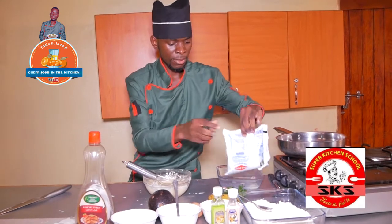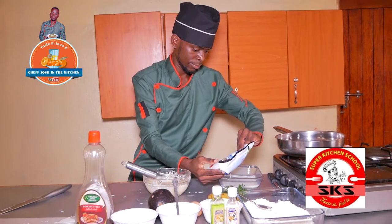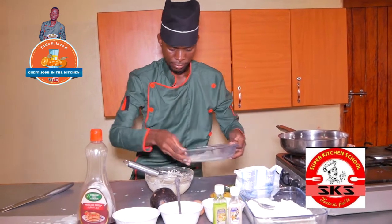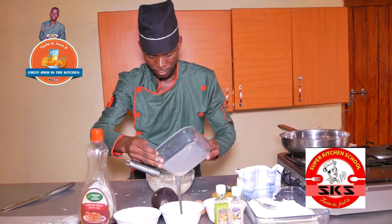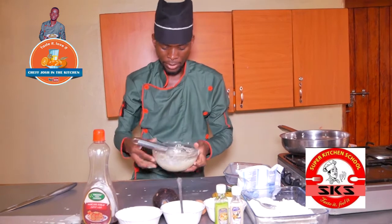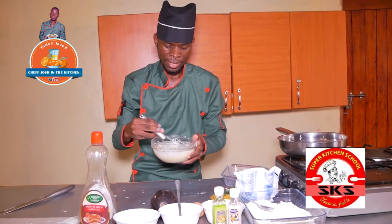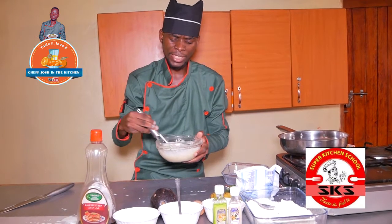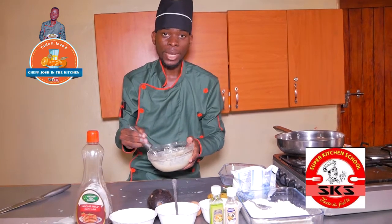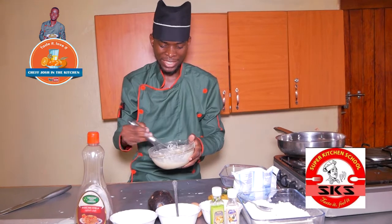I'll do a kind of cutting. I'm going to take a look at the batter, and I really feel that texture.